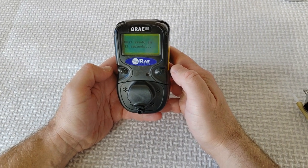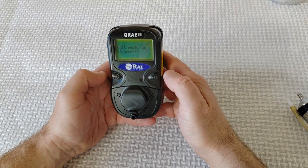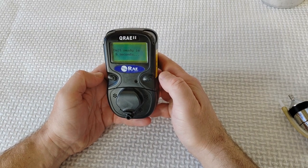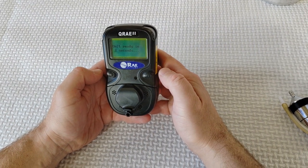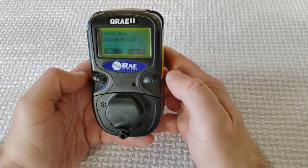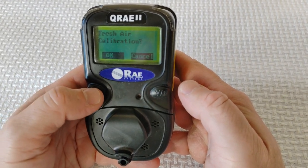After the QRAE2 starts up, you can see an optional step that can be enabled or disabled, pausing to ask whether you want to perform a zero fresh air calibration. After startup, the display says 'Fresh air calibration?' with options OK and Cancel.